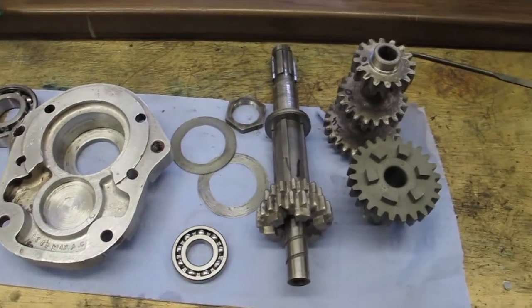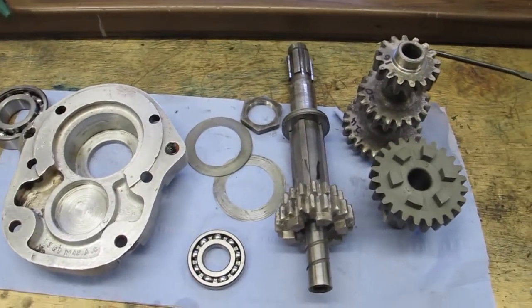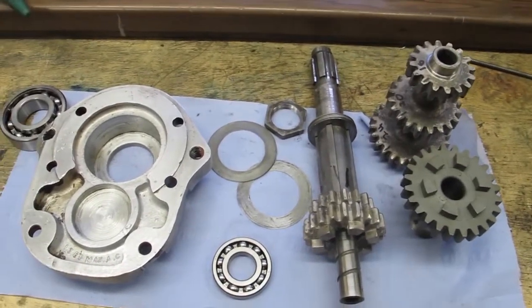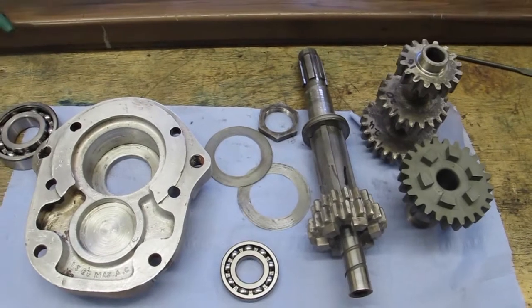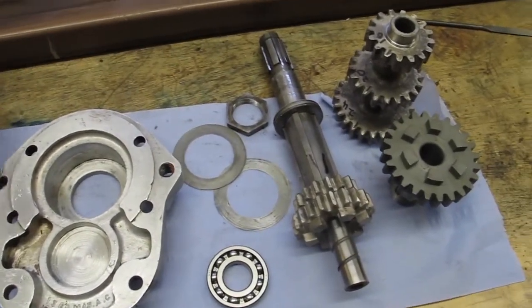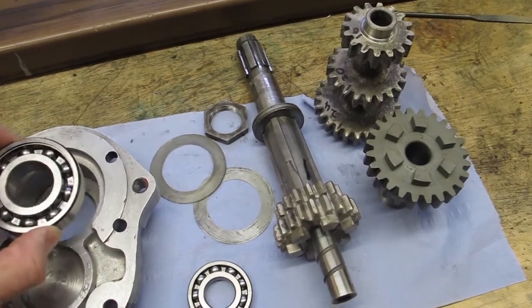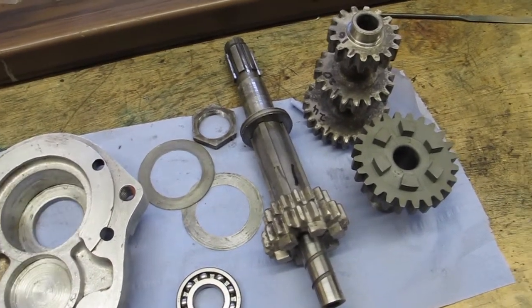I finally got delivery of my new gear train from Chris Oddling and now I'm going to start assembling the gearbox back together. I have purchased some new bearings — I thought, well, if I'm spending all the money on the gears, it makes sense to buy a new set of bearings.